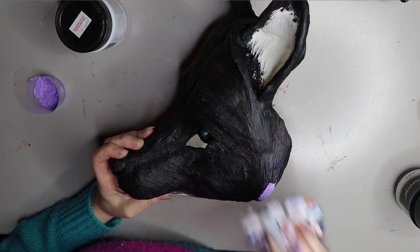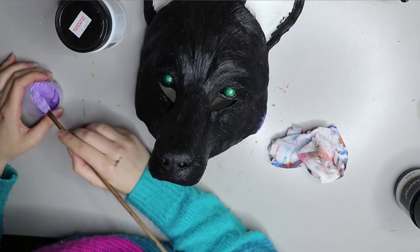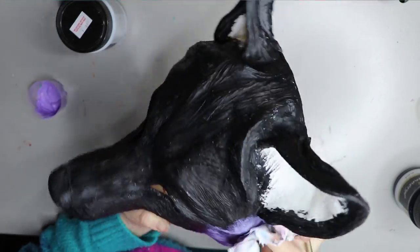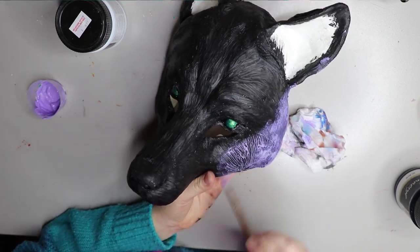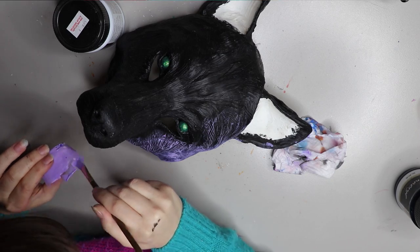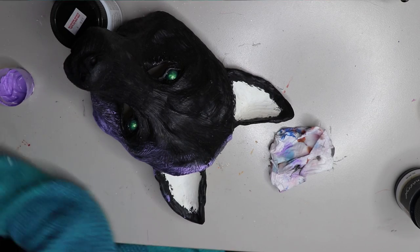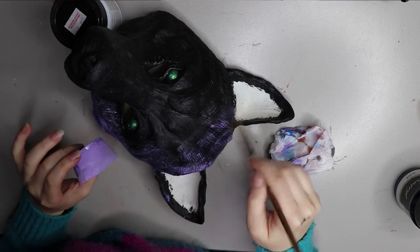I've made up some pastel purple paint and I'm going over the top of the black with a dry brush. I wanted a stronger layer because I wanted the purple to show through the muslin that I'm going to put over the top. I'll just let this run through and then come back.